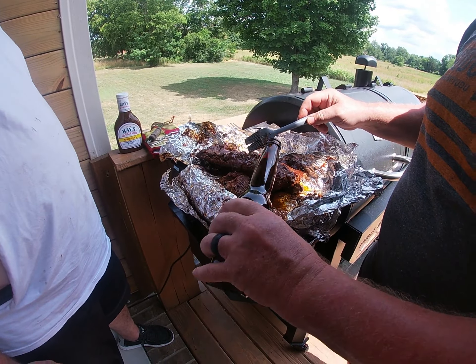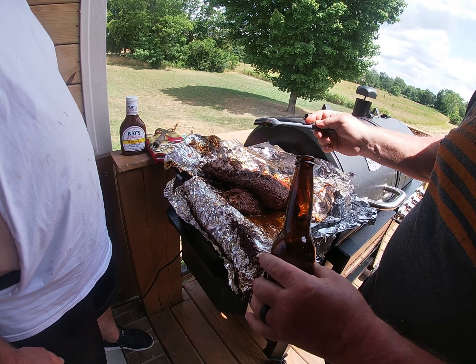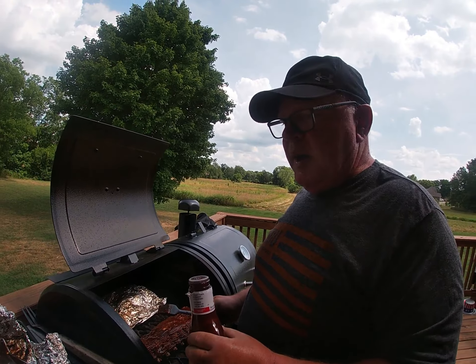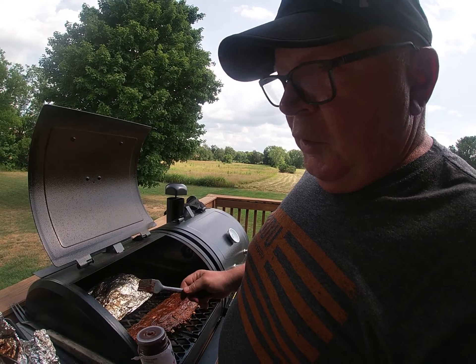Pour in a quarter cup of beer, then wrap it back up and put it back in at 250°F for two more hours.